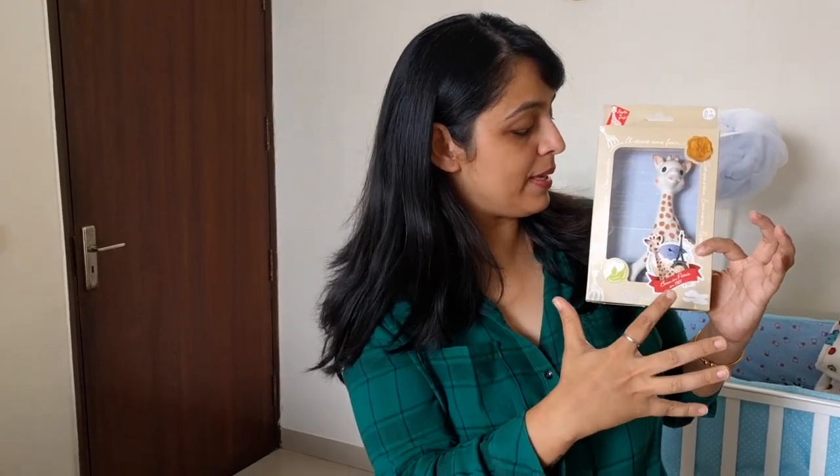This toy encourages all the sensory organs. First is sight — you can look at it, it's a beautiful piece. It has all these holes which make it very attractive for the child. For hearing, it produces a squeaky sound which teaches cause and effect to the child. Then there's touch — it's very very soft. It's the original, made in France. It says it was born in 1961 in Paris.